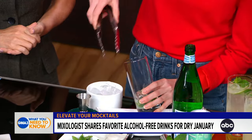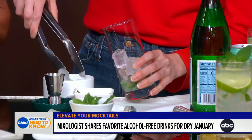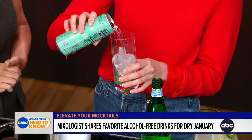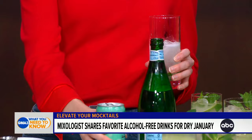So we put that in there. Then we're going to fill our glass up with ice. Once we have our ice, we're going to take a little bit of a pre-made mocktail. This is Mingle Mocktails. I like it because it's great on its own, but you can also add it to a mojito just to add a little bit more depth of flavor.